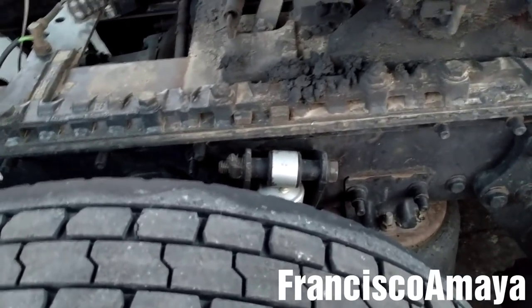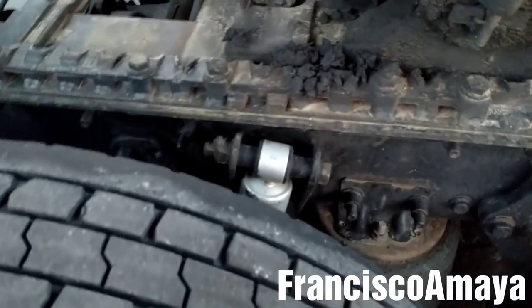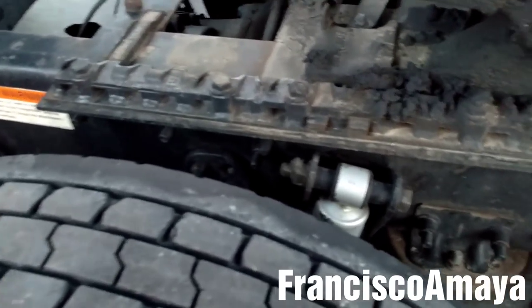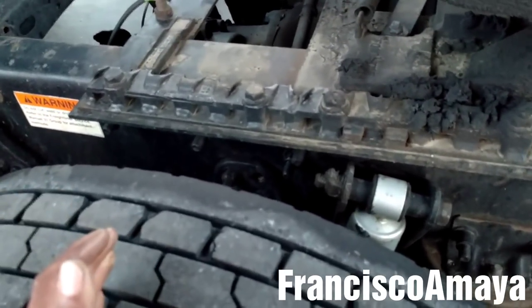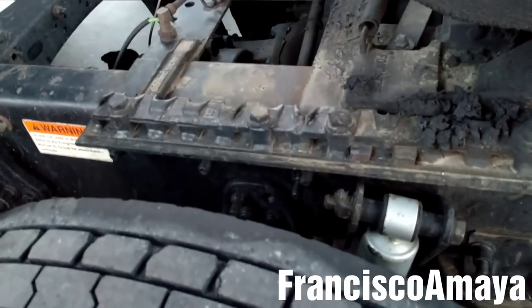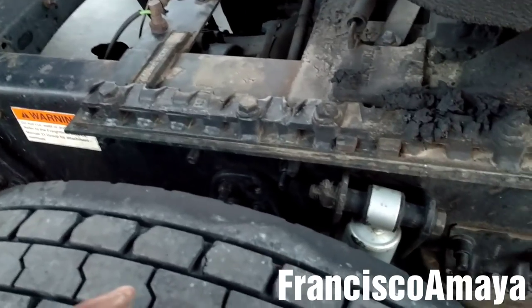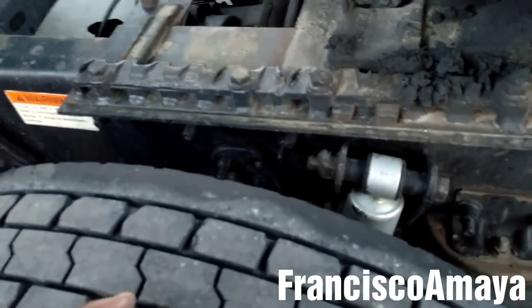Make sure there is no oil contamination on the brakes, because if there is any oil contamination they're gonna pull you out of service too. Whenever they do a PM or any grease service to the truck, make sure they don't over-grease the slack adjuster or other components around the brakes and brake drums. If they over-grease the area, the grease will fall onto the brakes and a DOT officer will think you have a problem with a wheel seal, so make sure there is no grease contamination on the brakes.